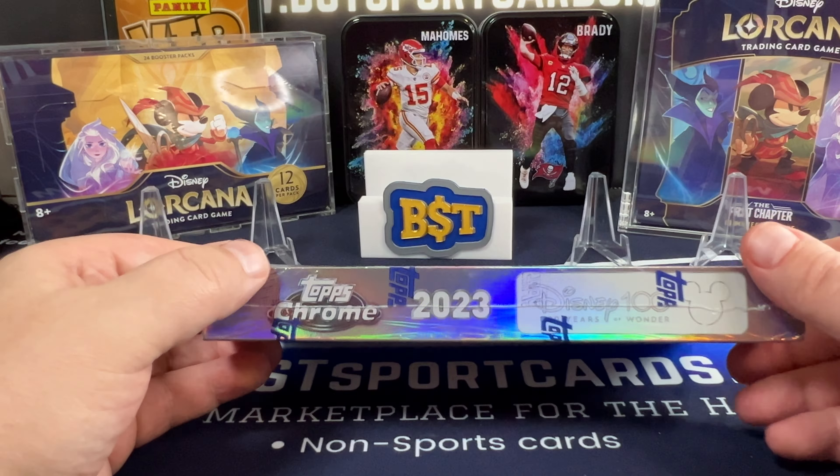You're looking for the character auto and stuff like that. So far what I've seen, this is a really cool product. Obviously you have your colored parallels, your super fractures, things like that. Even the box is nice looking.